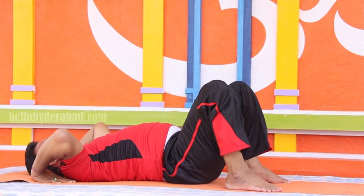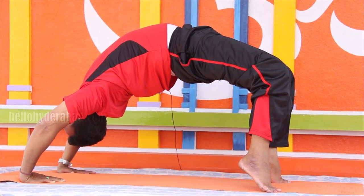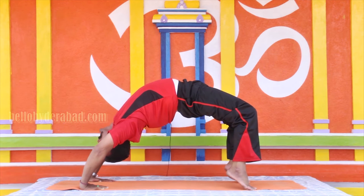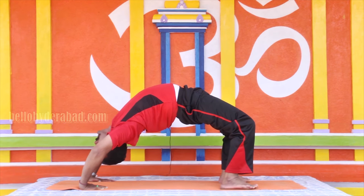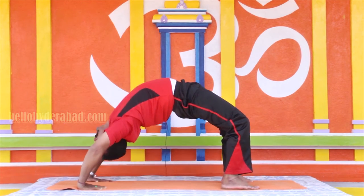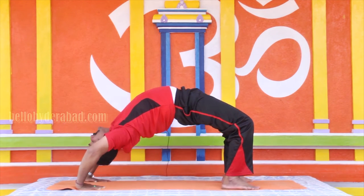If possible, raise your toes — one, two, three, four, five, six, seven, eight, nine, ten. Now your elbows — one, two, three, four, five, six, seven, eight, nine.